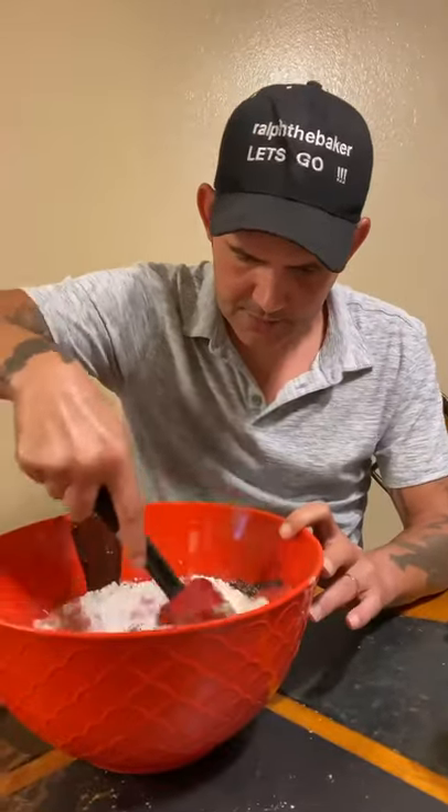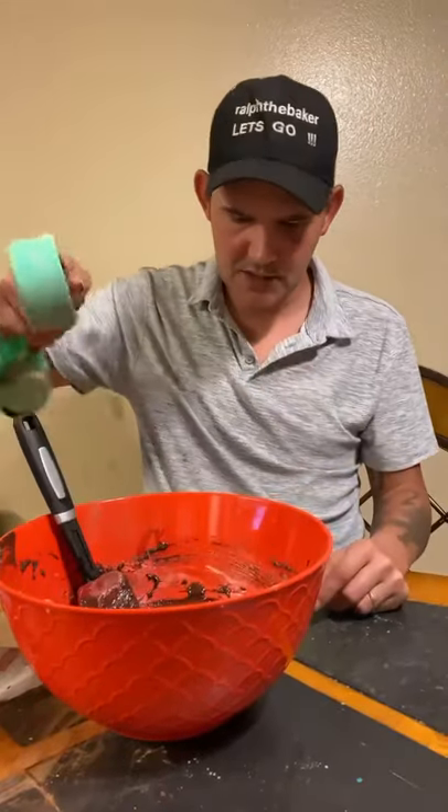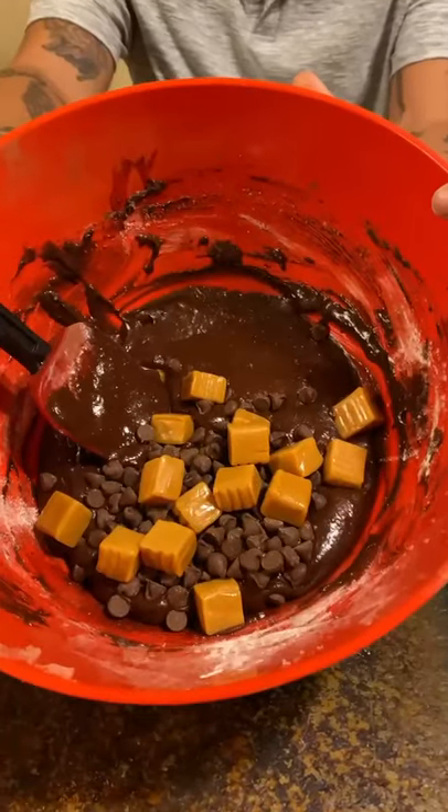Stir in a half a cup of semi-sweet chocolate chips and 12 chunks of caramel, then go ahead and mix that all up. Grease your pan, pour your brownies in, preheat your oven to 325°F, and bake for 30 minutes.